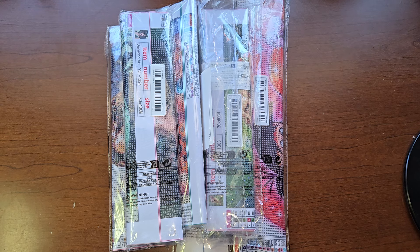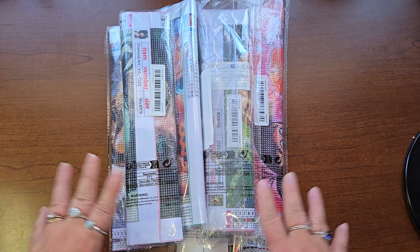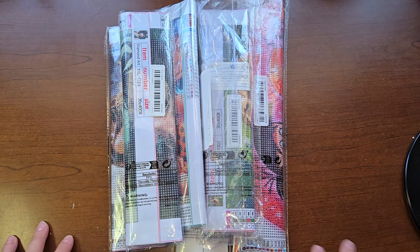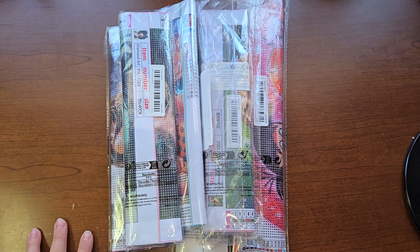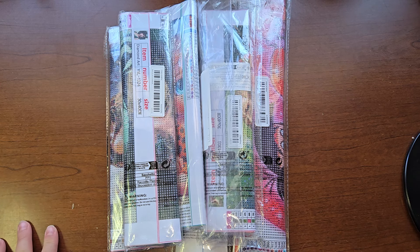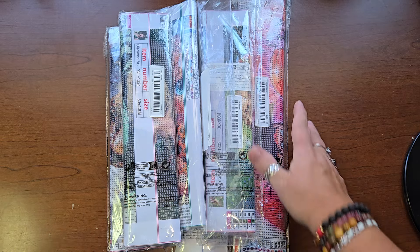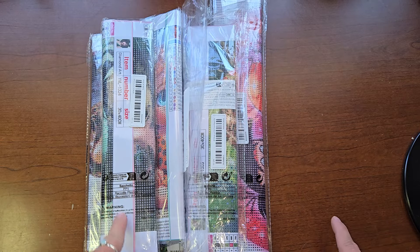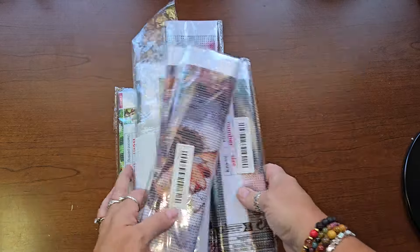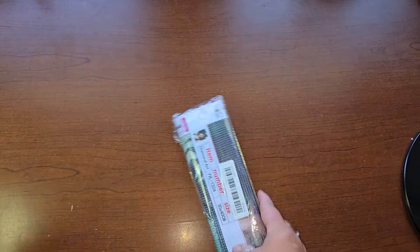Hello everyone, welcome to my channel. My name is Liz. Thank you for stopping by. I have some Chimo for you. These are all smaller paintings like 30 by 40s and there might be like a 30 by 30 in there. This one's a little bit bigger. I've got two of the same one so I'm going to have to return one. You order something and you don't realize sometimes you already ordered it.